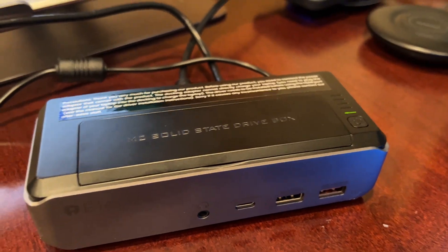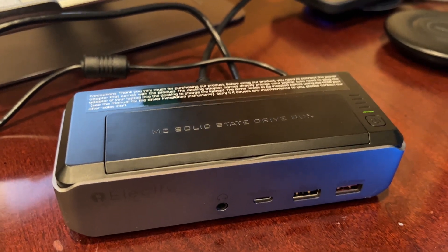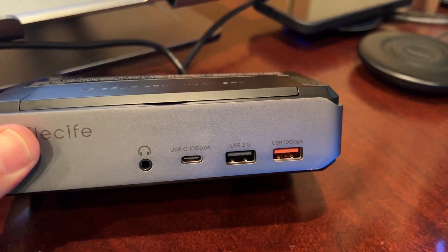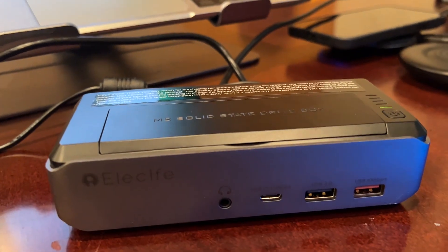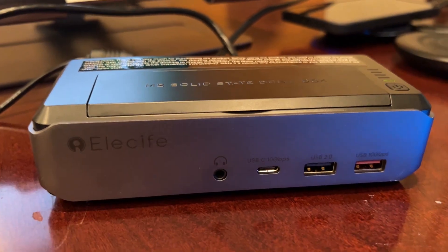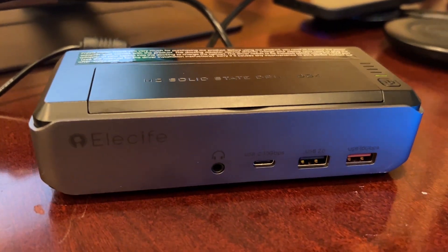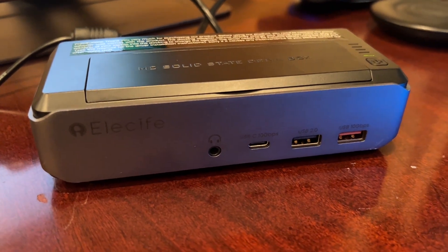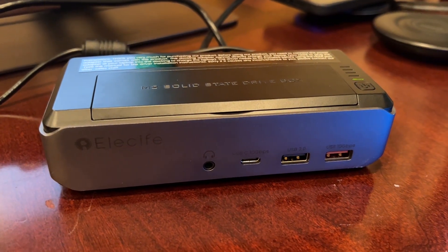In a future video, once I have this all hooked up and tested a bit more, I may come back and do some tests on the speed of the USB connections. But at this point for this initial unboxing and quick test, everything seems to be working well. If you have any questions, go ahead and post them below and I'll be sure to answer. This is Andrew from T is for Tech — thanks for watching and I'll see you next time.